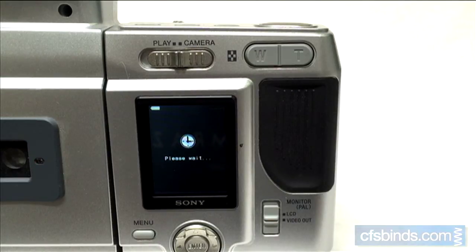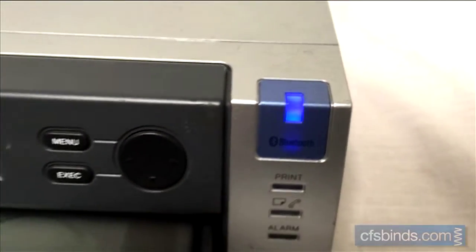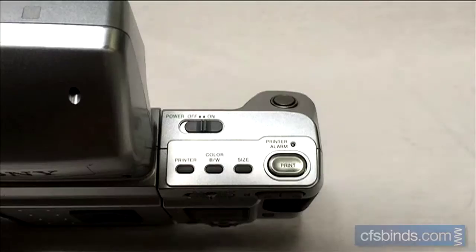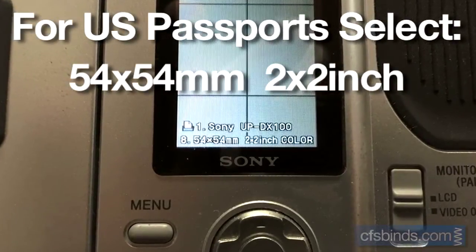The camera will try to discover the printer wirelessly via Bluetooth, and the display will show when ready. Press the size button to set the print size to 2x2 inch for US passports.